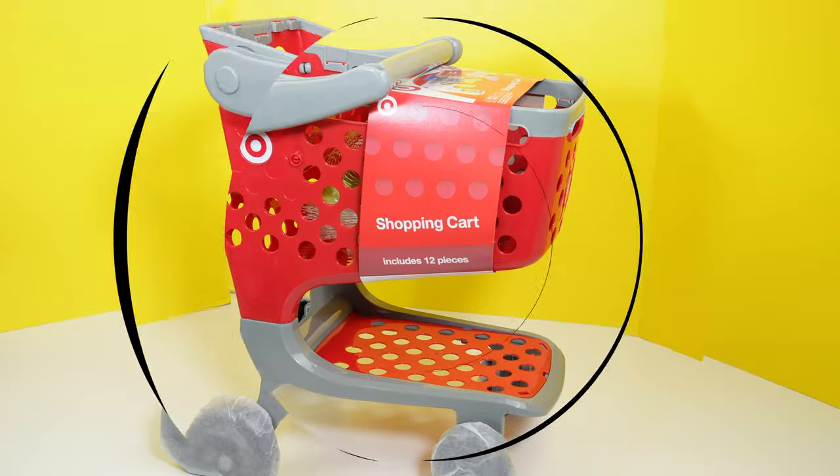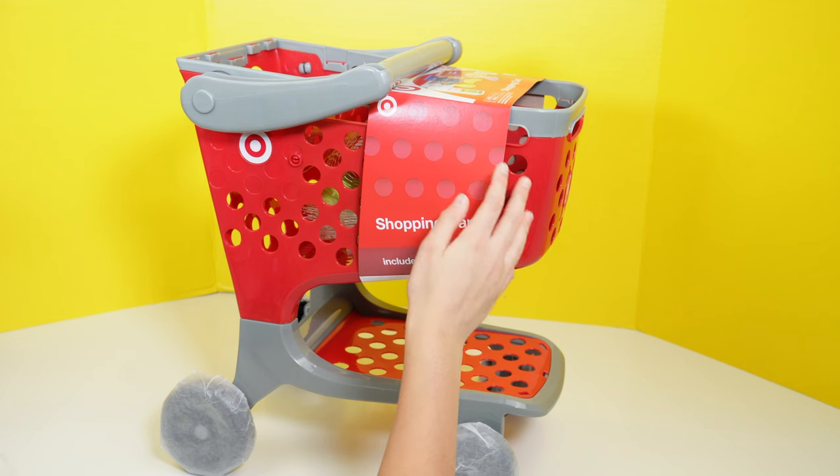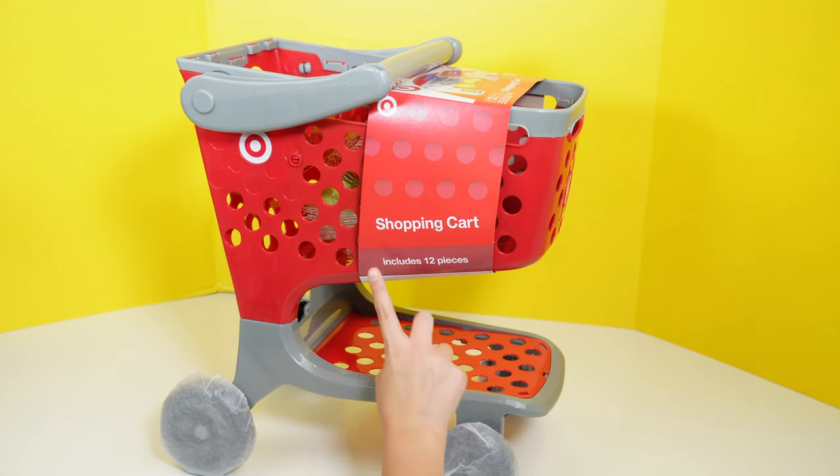Yay! Hello everybody. Today we are going to open the Target Mini Shopping Cart. It includes 12 pieces, and I'm going to show you how I use the shopping cart.